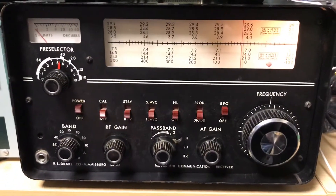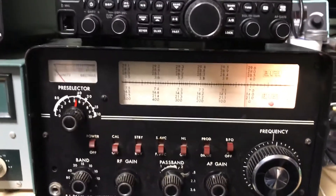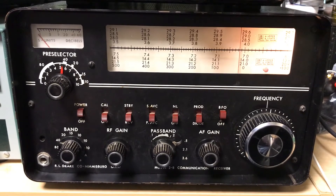That repetitiveness is typical of a CQ call. I should learn some Morse code. Really impressed with this Drake, really, really impressed. What's up with a CQ?